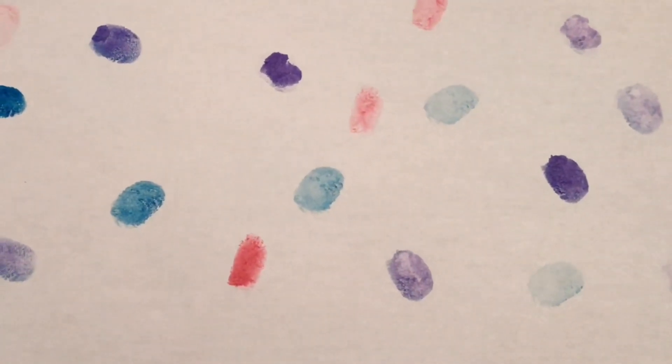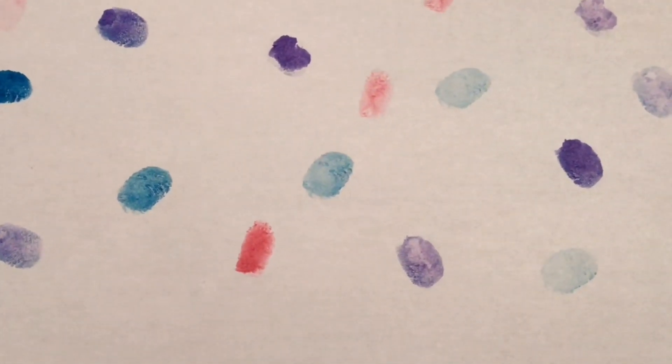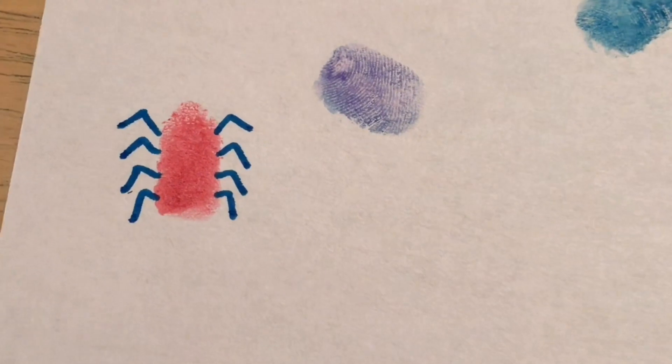The next thing I'm going to do is add legs to each of my thumbprints to make them look like spiders. A spider has eight legs, so I'm going to add four legs on the left side and four legs on the right side for each of my fingerprints, just like this.